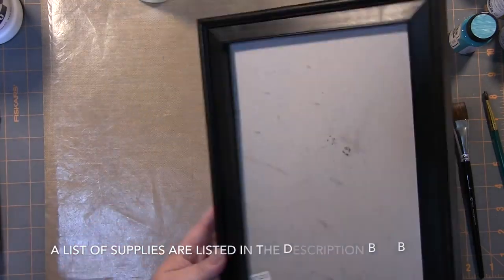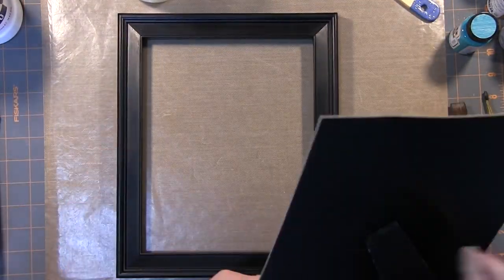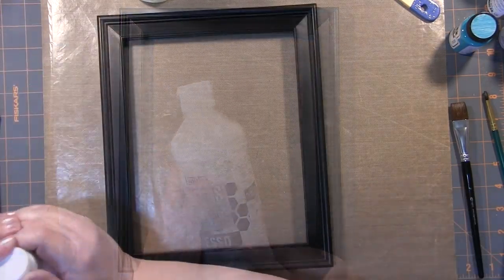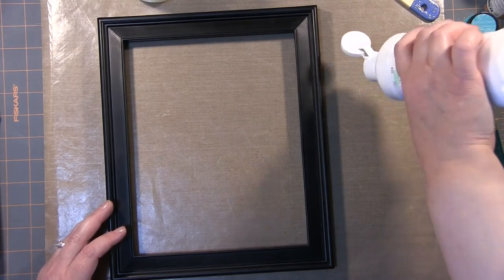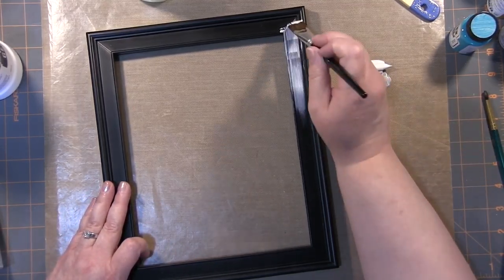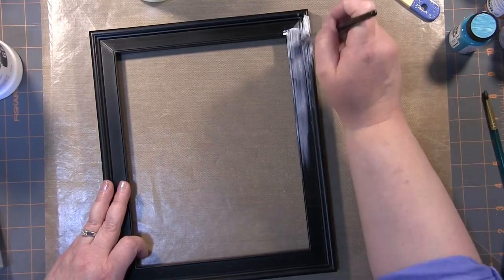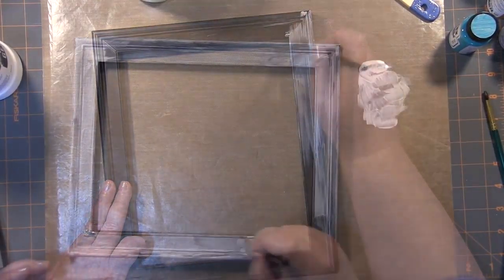My frame is a very simple black plastic frame that we found at a garage sale for just pennies. The first thing I'm going to do is add a layer of gesso, and this is going to help my acrylic paint stick to this plastic frame. I apply just one layer of the gesso and I'm going to jump ahead here so I don't bore you to death with this.